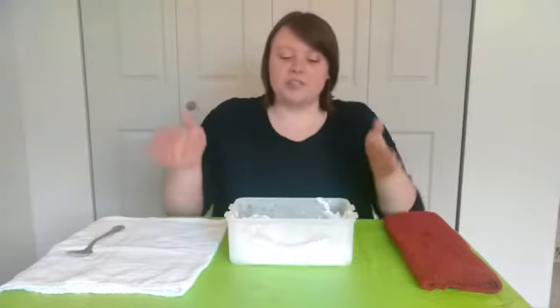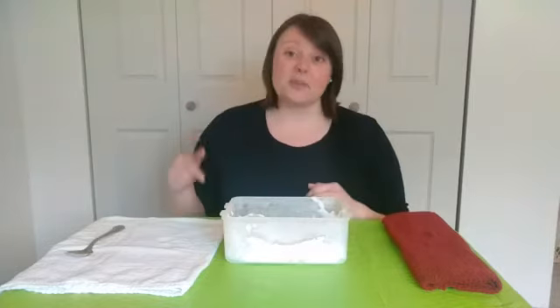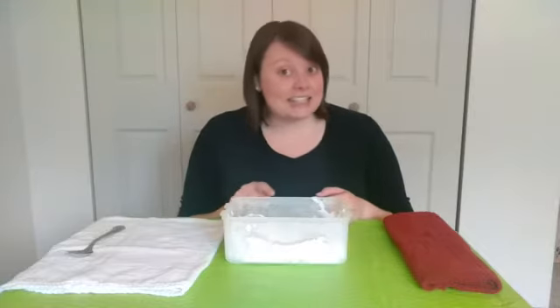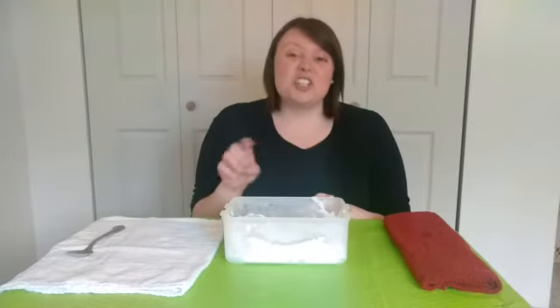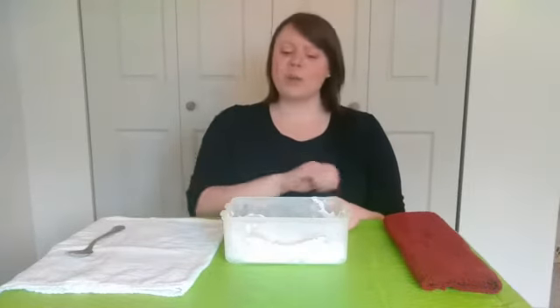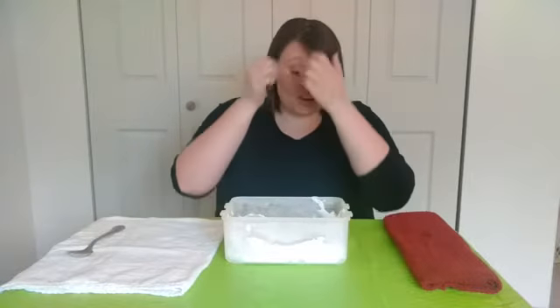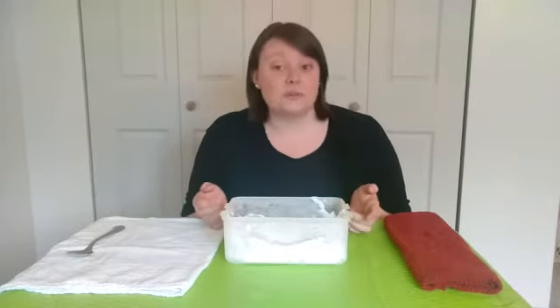The first thing I did was find a plastic container, and then I went around my apartment and found little toys that I thought would be fun to bury inside this snow. Once I put all of my toys in there, I sprayed some shaving cream — that's what we're going to be using as our snow. I covered everything with shaving cream, put it in my freezer, and let it freeze for about two hours. So if you want to do this later, maybe get everything ready before you go down for a nap.